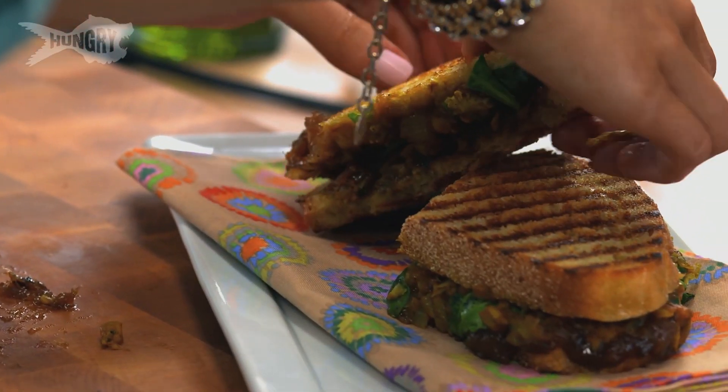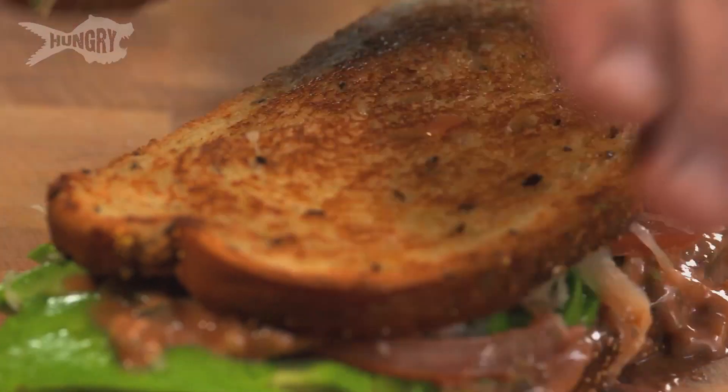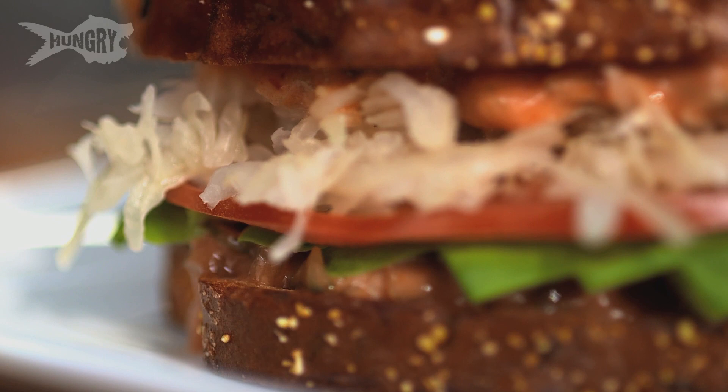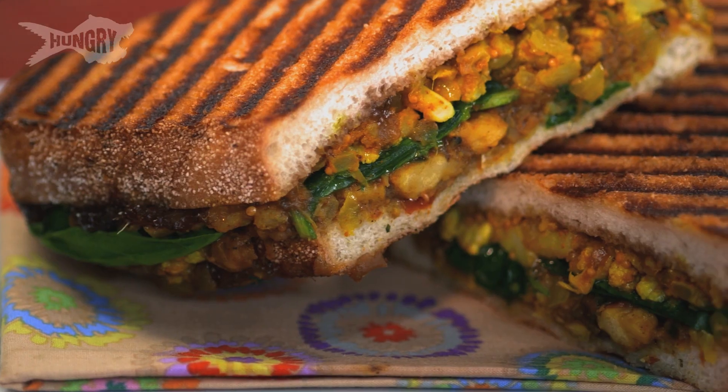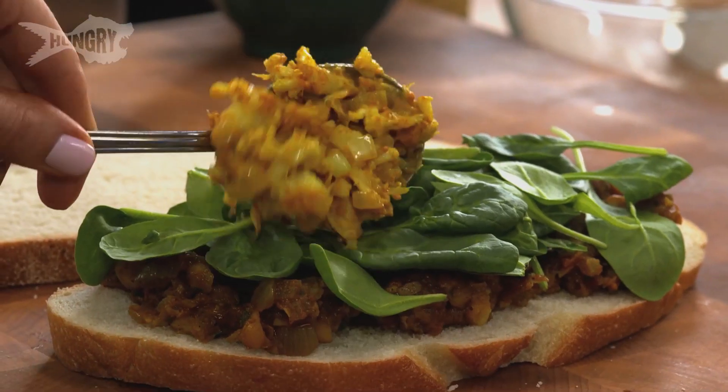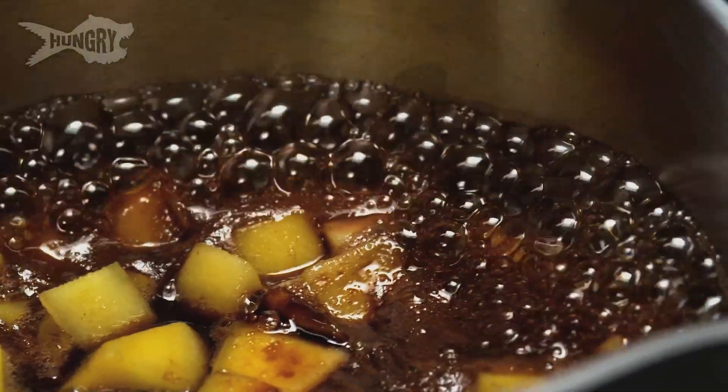Hey everybody, I'm Chloe Coscarelli, and I'm here with the fabulous chef Roberto Martin. Today we're making sandwiches — not just any sandwiches. I'm making a killer avocado Reuben with Thousand Island, sauerkraut, and toasted rye bread. And Roberto is making a really bitchin' mango masala panini.